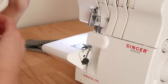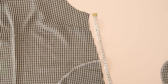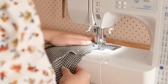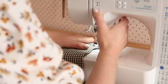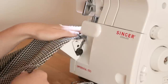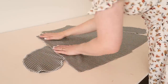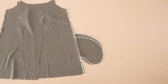Next, take the pocket pieces and overlock or zigzag stitch along the curved edges to prevent them from fraying. Then place them with right sides together along the sides of the front and back pieces, approximately 16 centimeters or six and a quarter inches from the underarm point, then stitch the pockets in place and overlock or zigzag stitch the raw edges. Next, with right sides together, place the back pieces onto the front piece and pin and stitch them together along the side edges, remembering to stitch around the pockets.